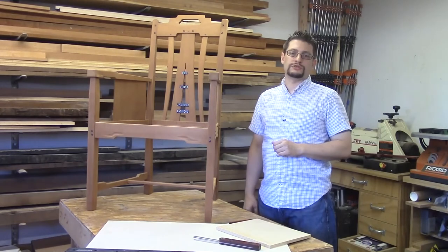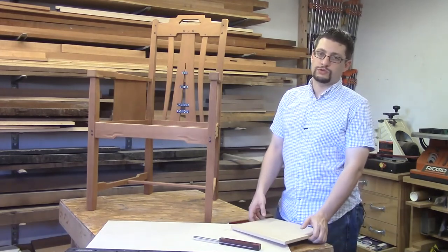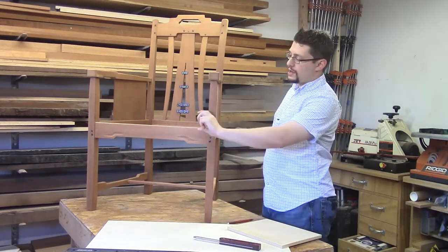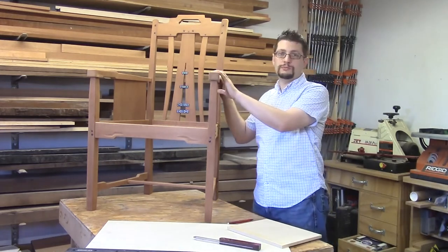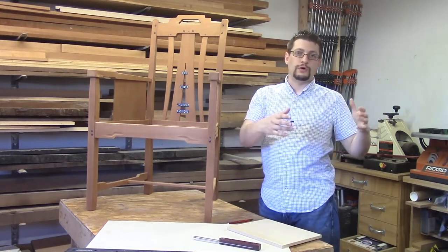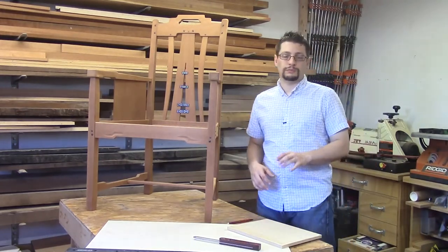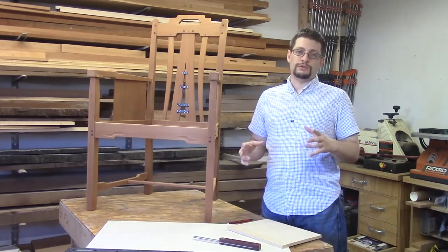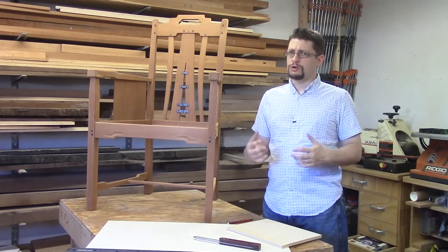Now it's time to make the platform for our seat. I have a quarter inch Baltic birch plywood. You can also use half inch — quarter inch is maybe for something you won't sit in as long, like a dining chair, while half inch is great for more wear. For me, this is going to be more of a side chair. You want to use Baltic birch plywood specifically because it has no voids in it, and no voids equals a much stronger plywood.